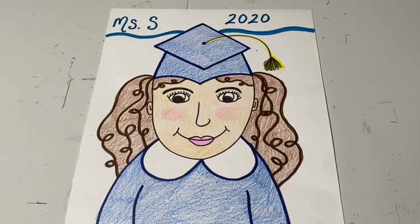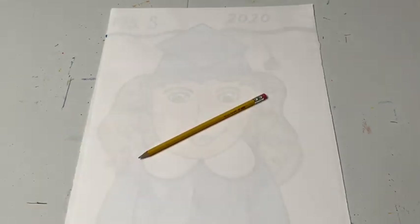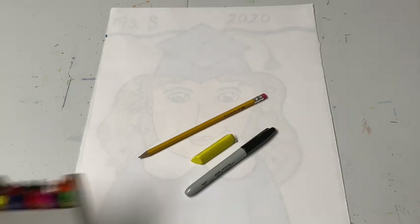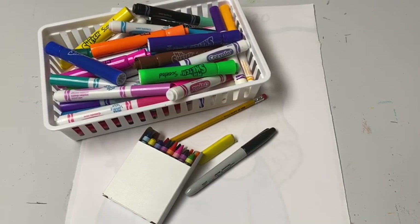What you need is a white piece of paper — any size will work. You need a pencil to draw, an eraser in case you make a mistake, a black marker or crayon if you would like to outline your picture when you are done drawing, and something to color in your project. Simple crayons and markers work best, but if you want to add colored pencils, pastels, or paint, that is up to you.